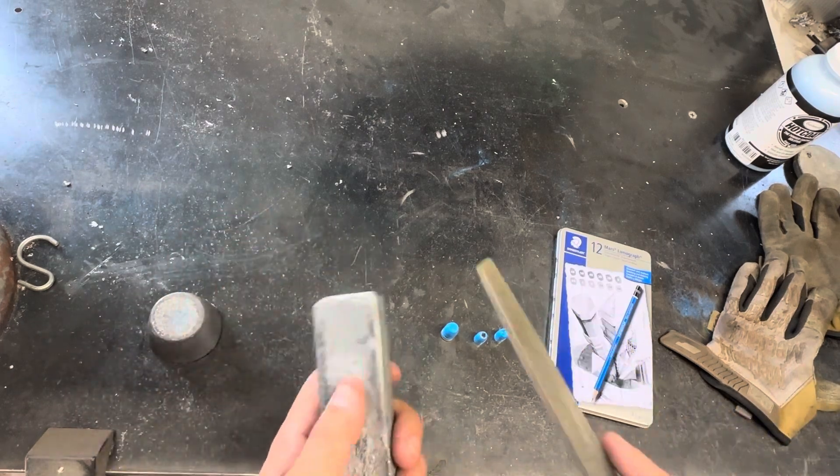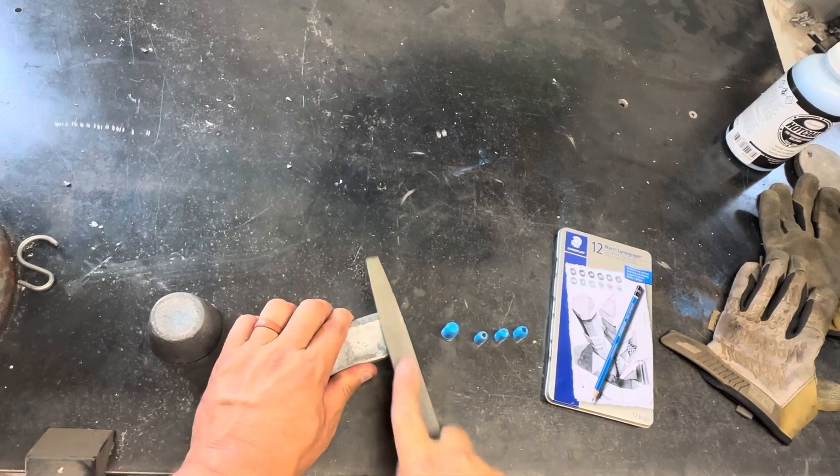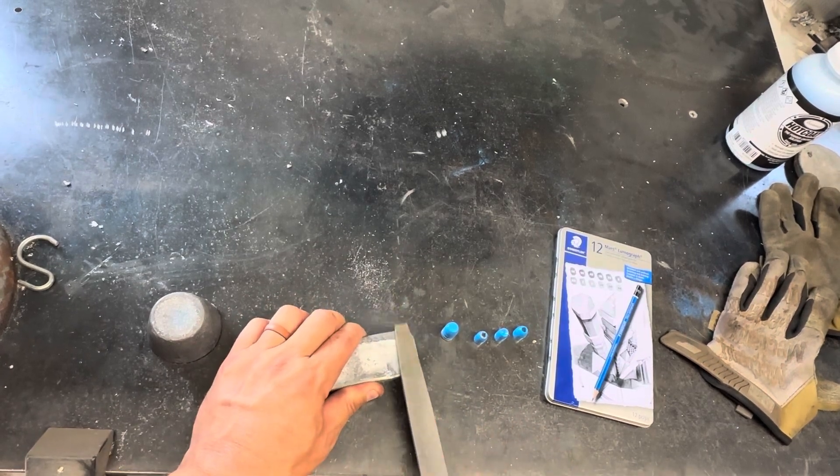So the first thing I want to do is I want to file down just a small area, just so I've got a nice flat surface to work with.